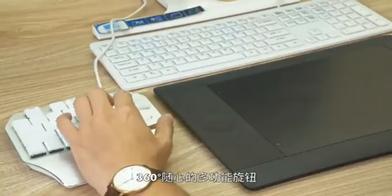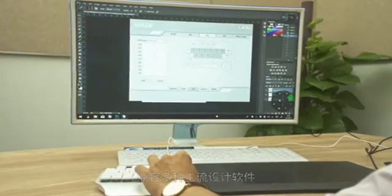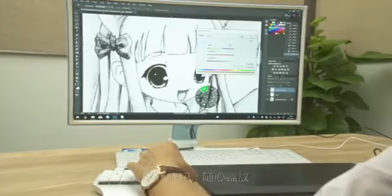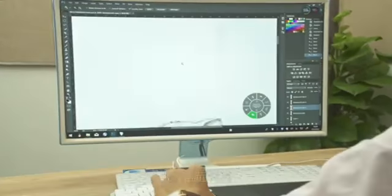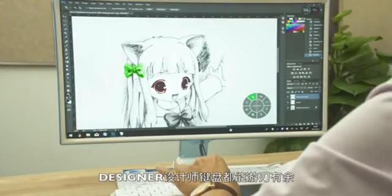The Deluxe Designer comes with a multi-function dial. It is compatible with nine major design softwares, and this dial makes design easy. Seamlessly zoom in and out, choose between colors, switch pages, and focus in on different elements with the Deluxe Designer.